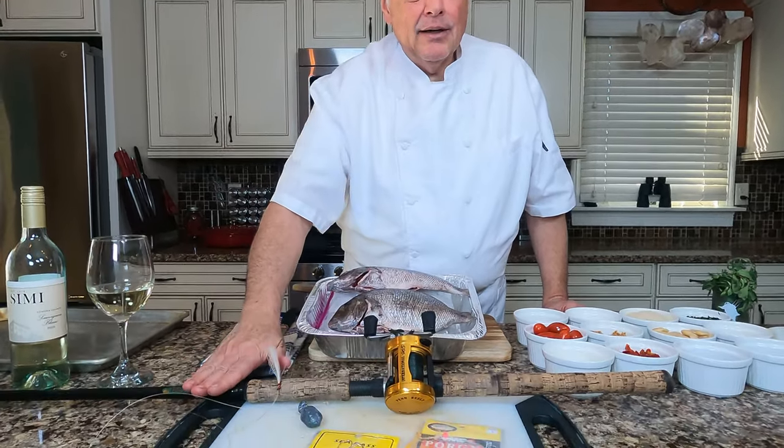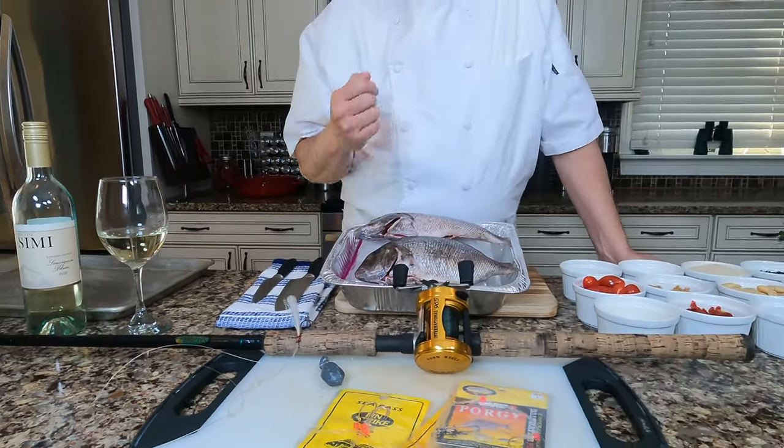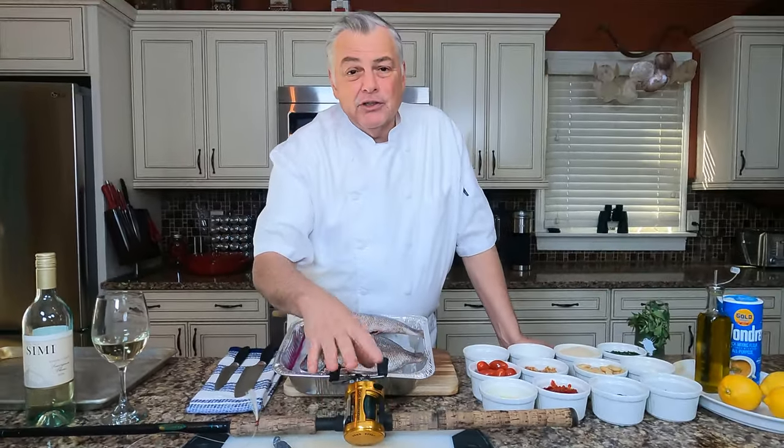I love to use a fast tip or fast action medium rod so you can get the nice bend on it and bring them up fast. Depending on how deep you're fishing, you want a high ratio reel if you're going real deep to get them in fast. It's such a fun family experience in the fall, and hard to find better table fare. Let's get into this recipe now because I know it's going to be perfect for your table.